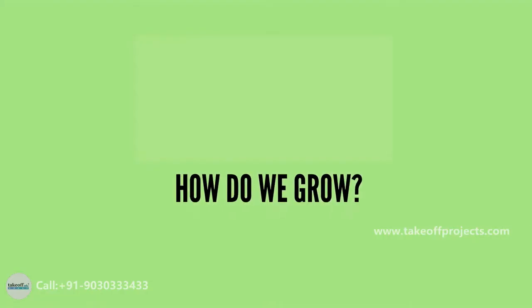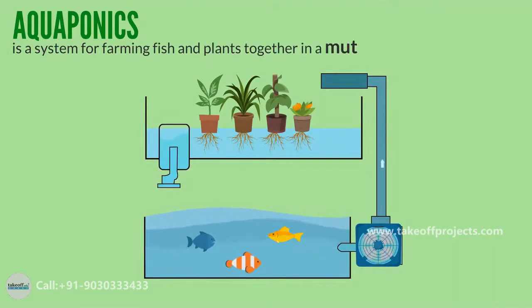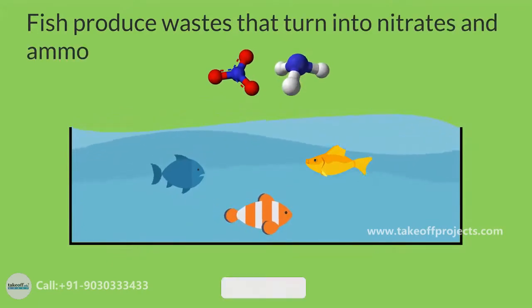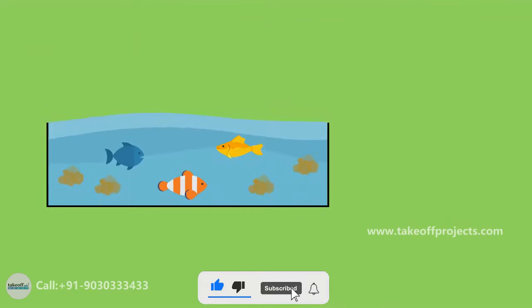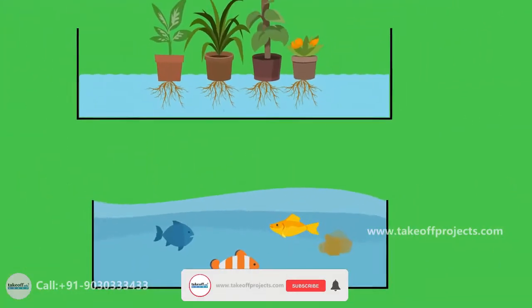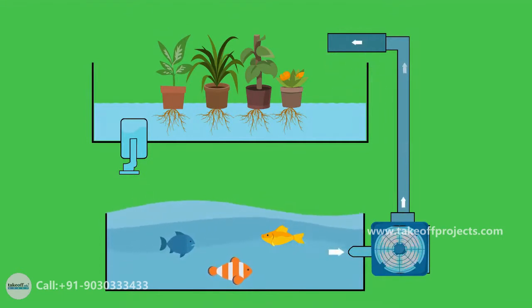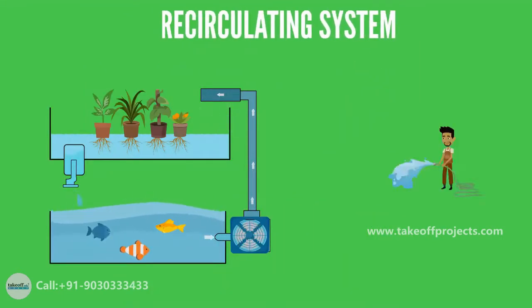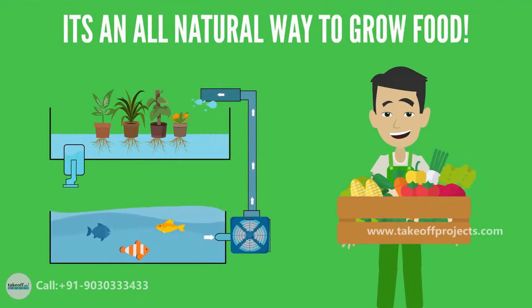How do we grow? Aquaponics is a system for farming fish and plants together in a mutually beneficial cycle. Fish produce waste that turns into nitrates and ammonia. These aren't good for the fish if they build up too much, but they're great fertilizer for plants. This poopy fish waste is circulated to the plants. As the plants suck up these nutrients, they purify the water, which is good for the fish. This is all done in a recirculating system that saves massive amounts of water — it's an all-natural way to grow food.